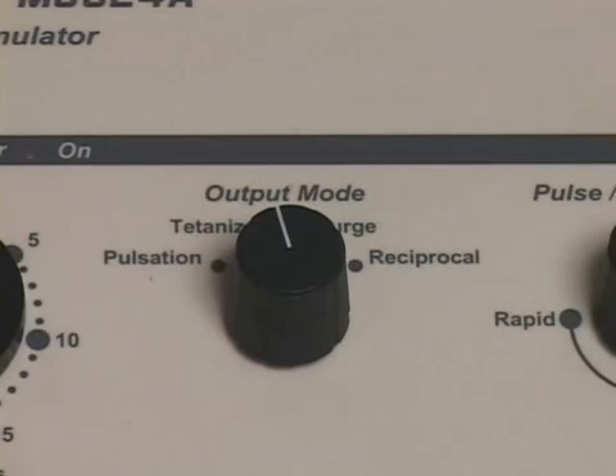MS-324A intensity levels should always be set while the device is in the tetanize mode. This will prevent unexpected surges of intensity during the initial patient setup in surge, pulsed, or reciprocal modes.